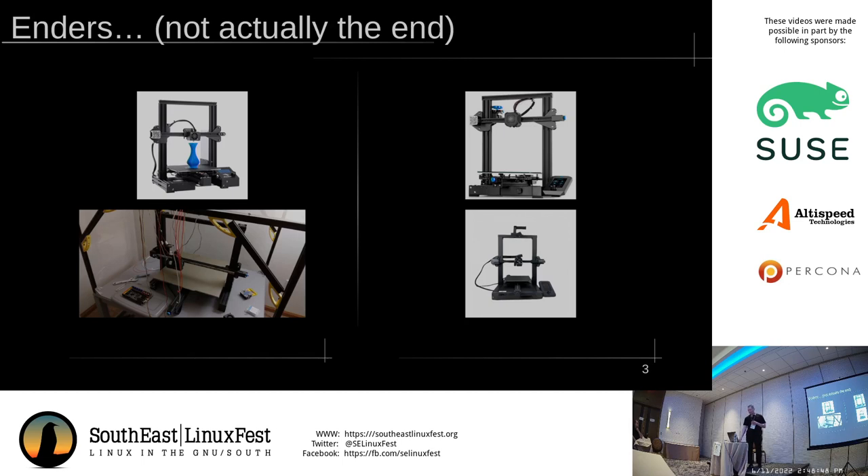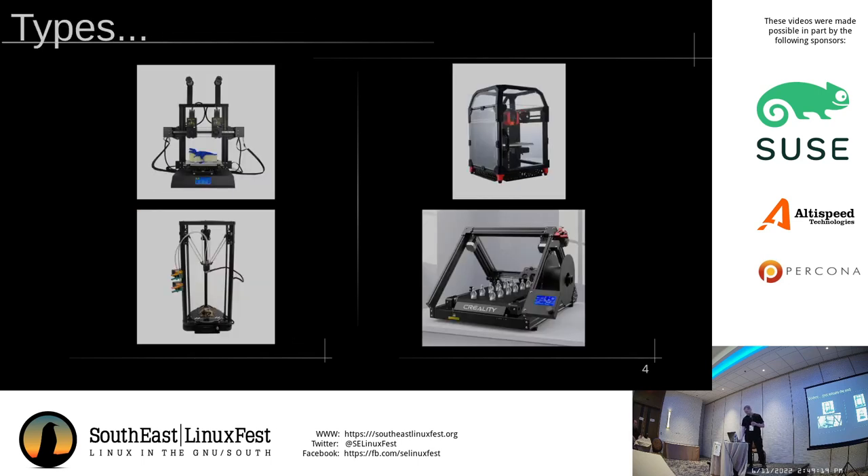Once you're past that, there's several other types of printers. This is what's called a bed slinger, which means this is your x-axis that moves back and forth, and then the entire bed moves forward and back for the y-axis. It's a very simple and cheap design to build, but you have that great big heavy bed moving around, which puts an upper level on your performance. You've got Cartesian designs, where you have one motor per axis. It's simple.